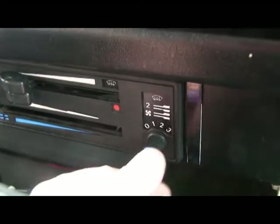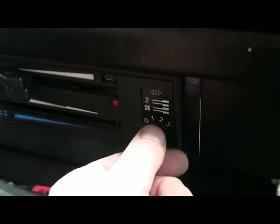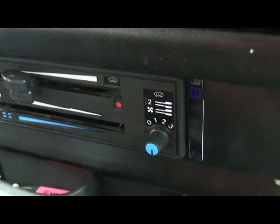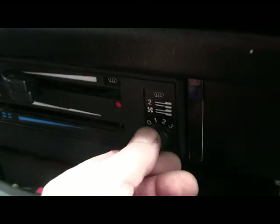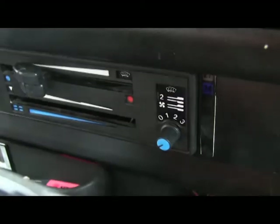But now this fan controller is live and I've got infinite control. I've just turned that off.